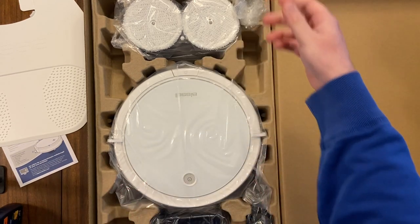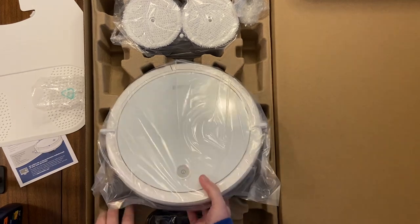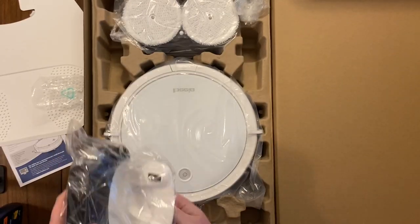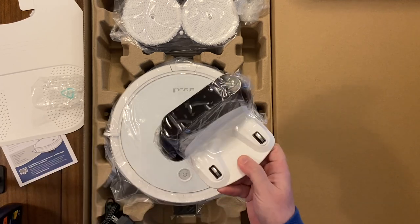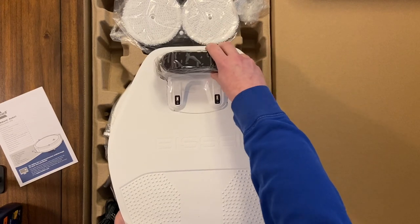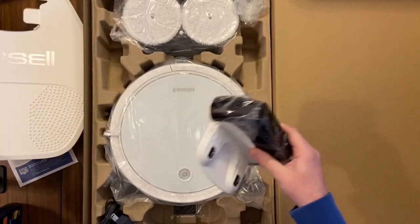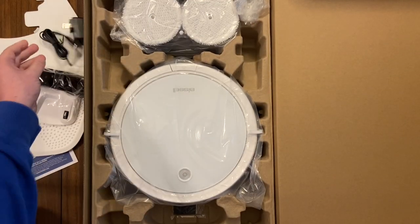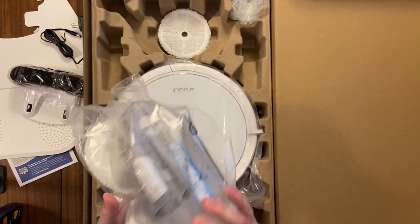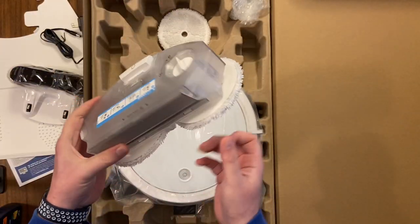There's some paperwork and protective packaging. Got the power plug. Here is the base which connects onto the dock plate just like that — it'll keep your floors dry. And there's the power cord. Wow, that's a full setup.